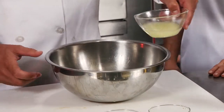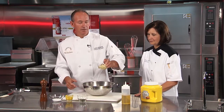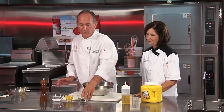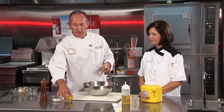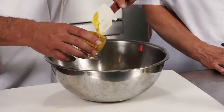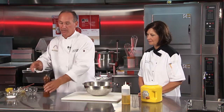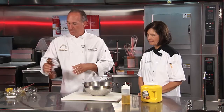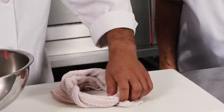We're going to start by adding the lemon juice, some chopped garlic, some of the fresh thyme, some yellow mustard, a little bit of salt, some fresh ground pepper. And then a little tip — to keep the bowl in place, we like to use a towel.